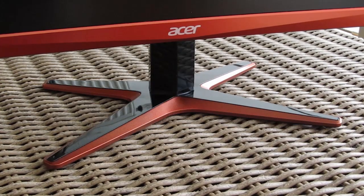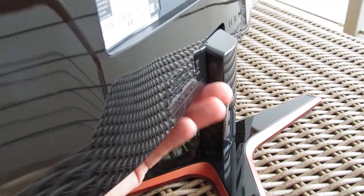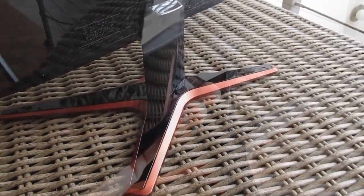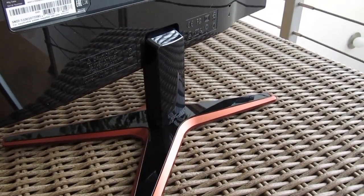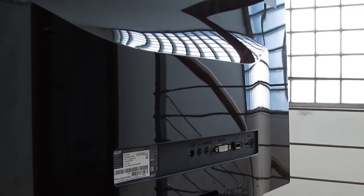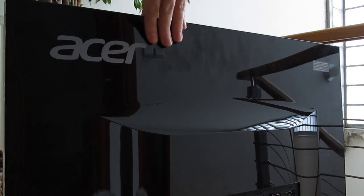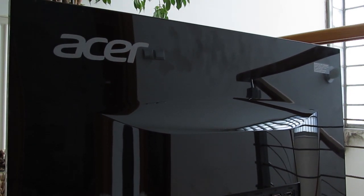The four-legged monitor stand gives you almost zero possibility of adjustment, as you can only tilt it back and forward to a certain degree. Unfortunately, you won't be able to mount it on a wall mount or VESA-compatible stand since it doesn't support it. The only thing you'll find back there is a very glossy surface, which is also a great fingerprint magnet if you need one for practicing your forensic skills.